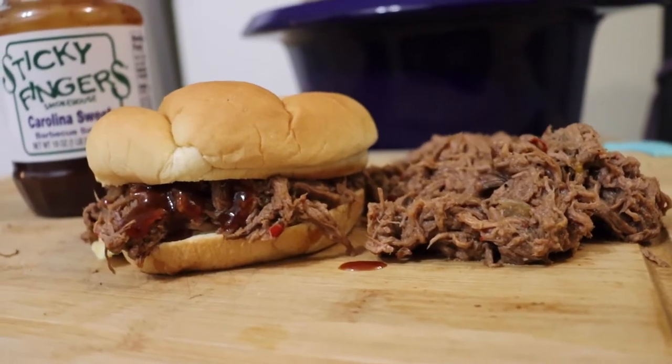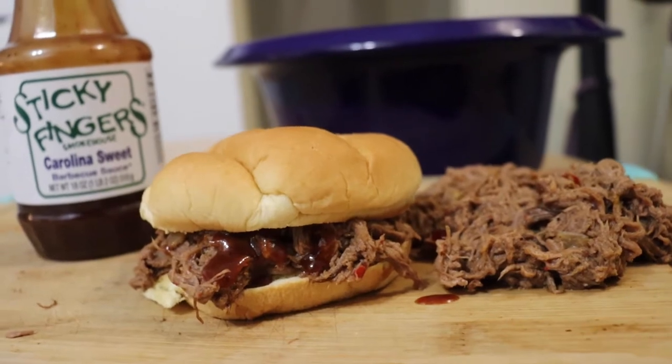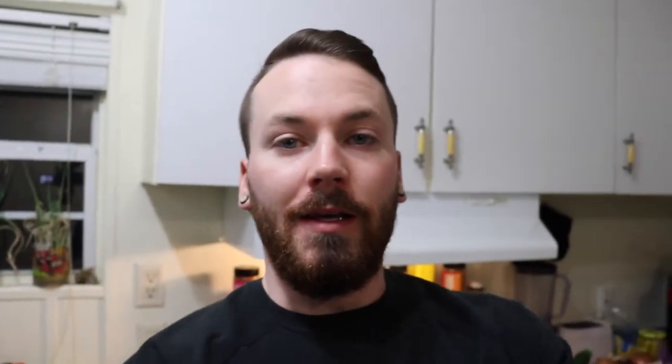That right there is your final product — you can't tell me that doesn't look good. And that is gonna be that for this one. Make yourself some sides or whatever.